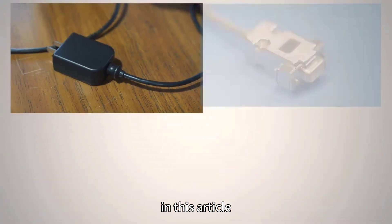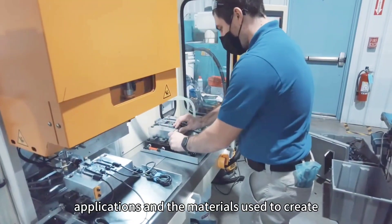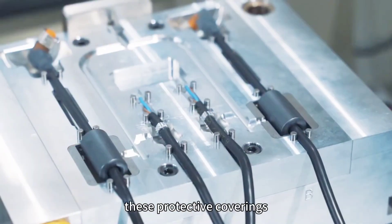In this article, we will delve into the process of wire harness over molding, its benefits, applications, and the materials used to create these protective coverings.